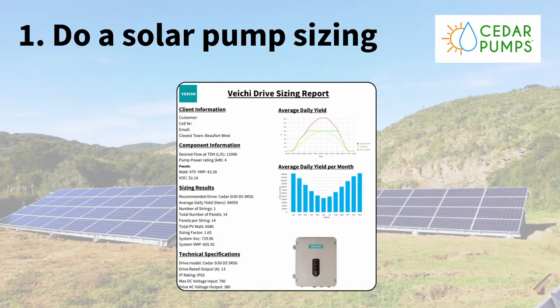Tip number one: do a solar water pump sizing. Most of the innovative suppliers now have online sizing software where you can put in all your borehole specs — depth of the hole, water level, how far you want to pump, how high you want to lift the water, pipe thickness, etc. It works out friction loss and your head, and then it suggests a solar water pump that will do the job.